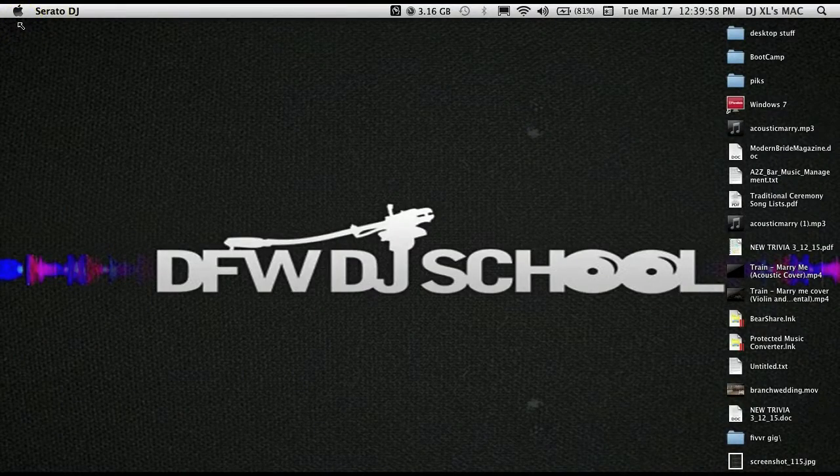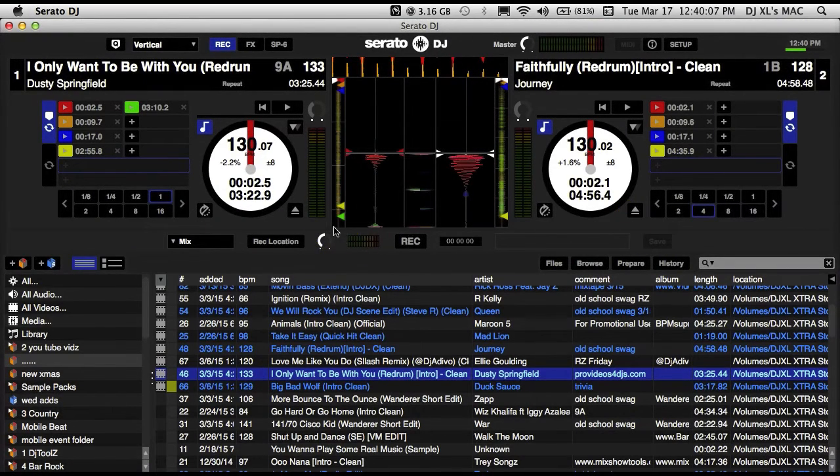Alright, DJ Excel here, DFW DJ School, with your Serato DJ tip. Today we're going to cover Serato video DJ recording. We've got Serato opened up with two songs loaded in our decks, as you can see.